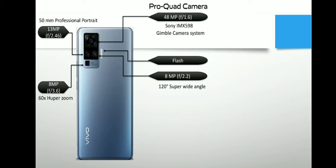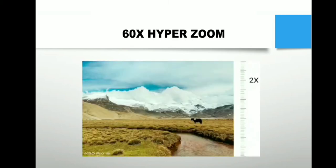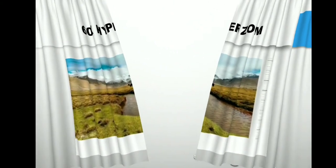इस Super Wide Angle कैमरे से आप 120 डिग्री में शूट कर सकते हैं। इसके साथ एक Portrait कैमरा भी है, जो 50mm focal length के साथ आपके portrait एक्सपीरियंस को और भी बेहतर बनाएगा। इसी के साथ इसमें एक periscope telephoto कैमरा दिया गया है, जो आपके zooming एक्सपीरियंस को बेहतर बनाने के लिए है — यह कैमरा 60X Hyper Zoom को सपोर्ट करता है और 8 मेगापिक्सल F3.4 अपर्चर के साथ आता है।